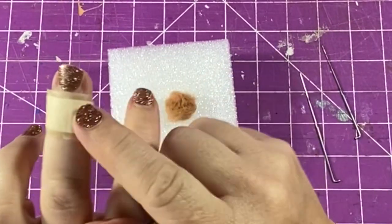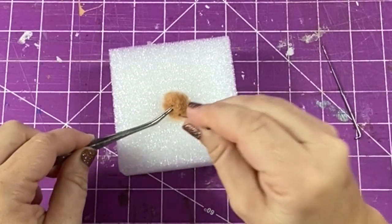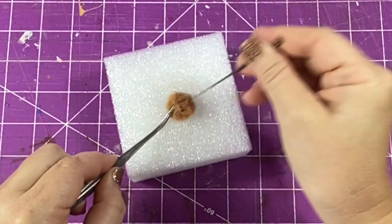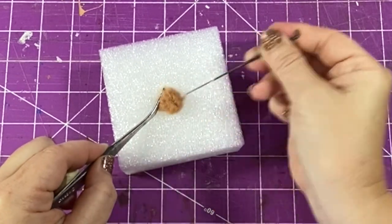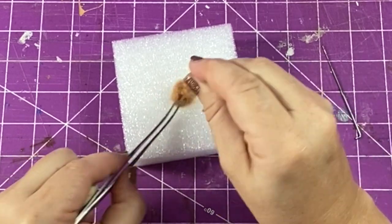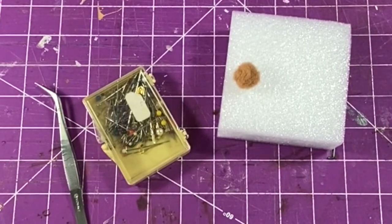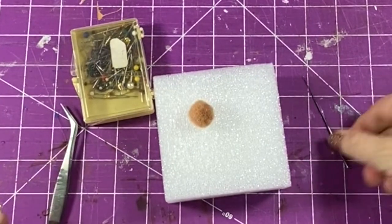I'm starting with the belly of my bear — this is going to determine basically the size of my bear. You can go as small as you can possibly do it, and the more you stab the wool the tighter it sticks together. I am making a bear for an old attic, so I want him to be a little fuzzy, but if you continue to stab over and over the wool will get even tighter.